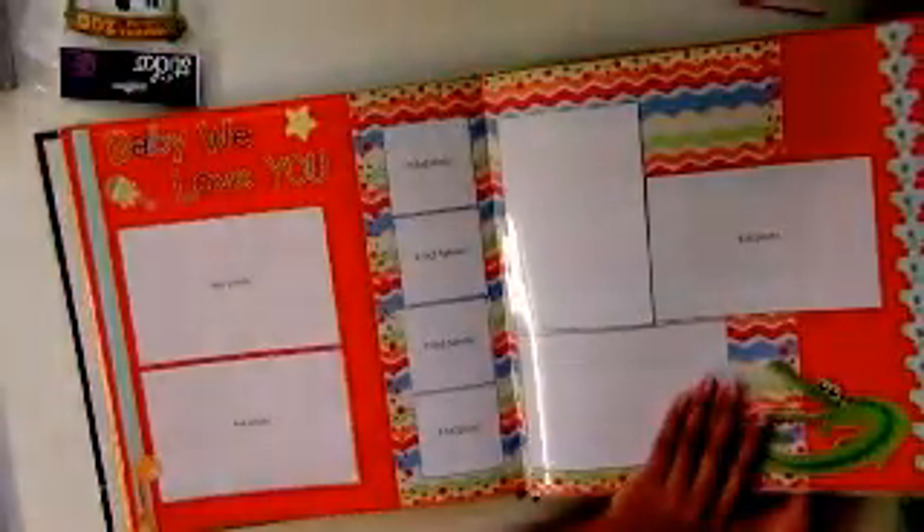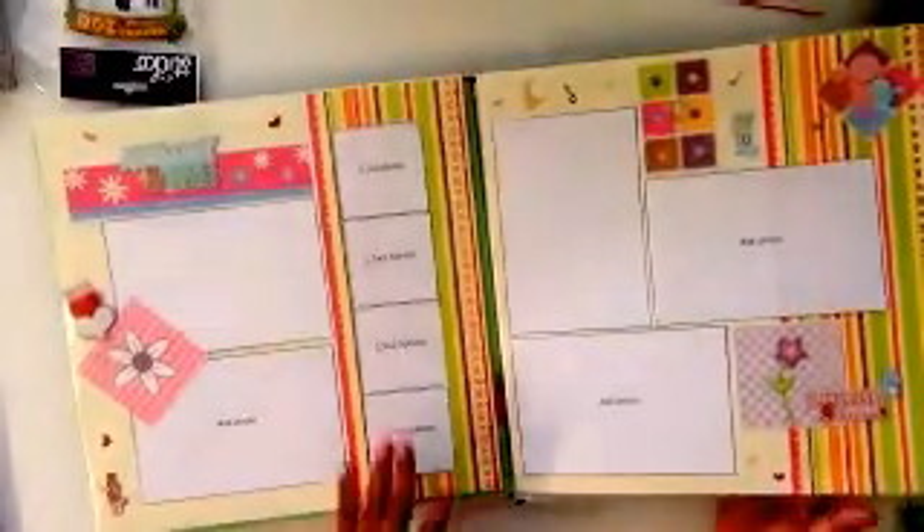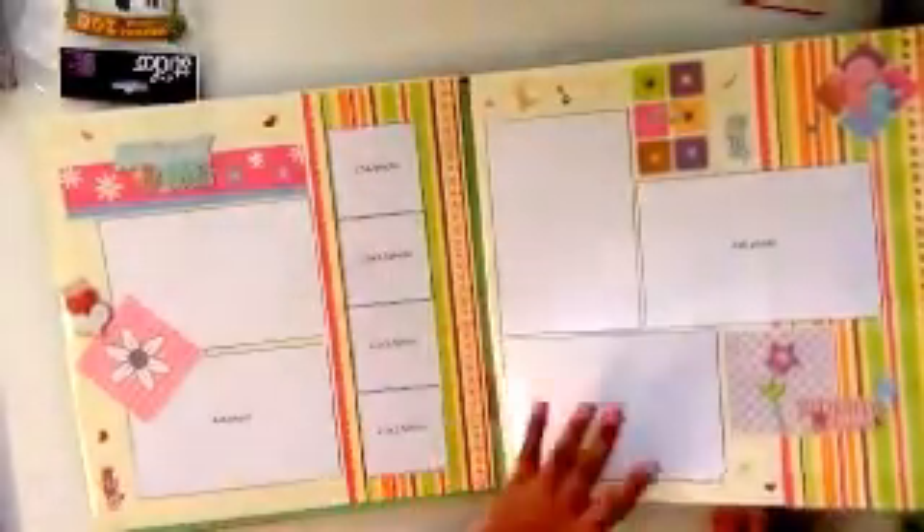You can see the difference between the two layouts even though it's the same basic structure — two photos here, three photos here, one strip here. They look totally different just because of the colors, the stickers you add, and the photos themselves. That's why I feel like sketches are worth repeating.